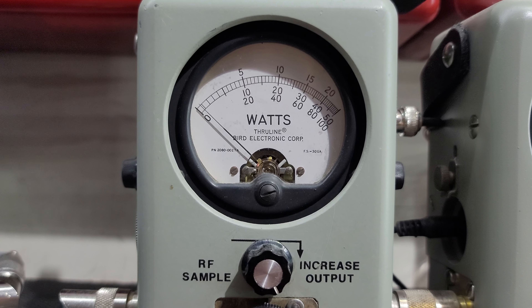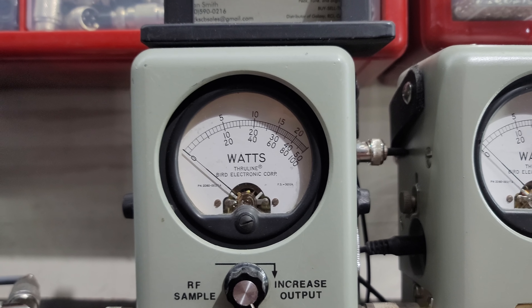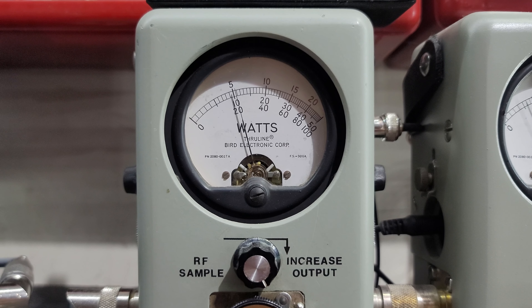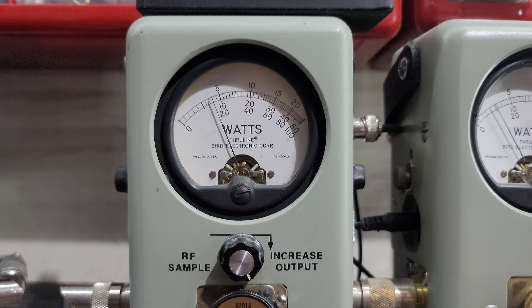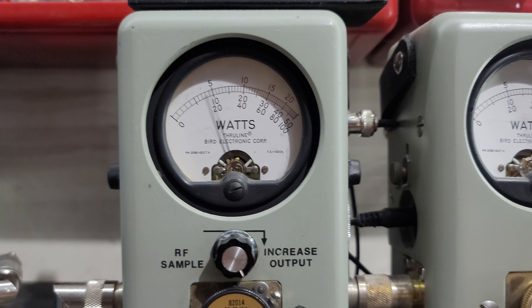RF power all the way down, 25 watt slug. You'll turn down about half a watt on AM. Roll it up — 6 watts on AM. Show your average power swing — 18 bird.